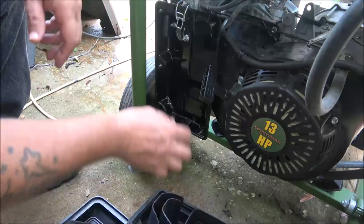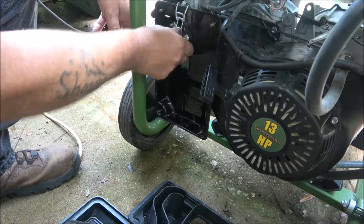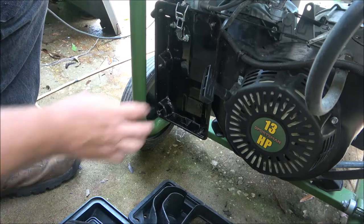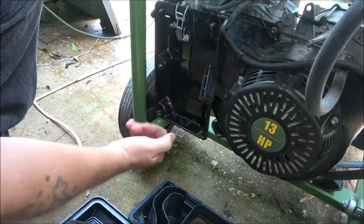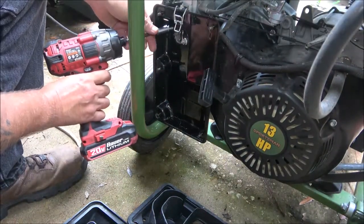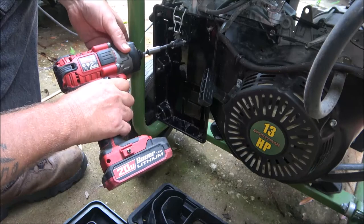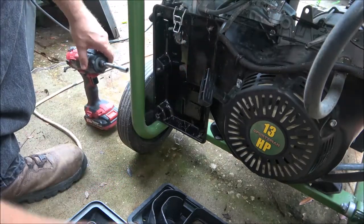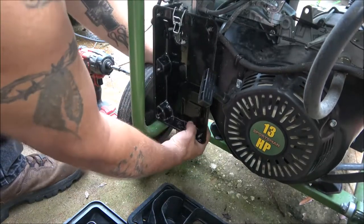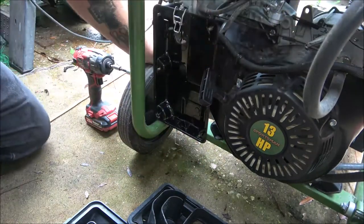There we go. Now we're going to have to take that little hose out and these two nuts off here — looks like they're 10 millimeter — to get this off so we can get to that line behind there. I got my 10 on here. See what else is holding — right down here at the bottom, there's one on the back side.